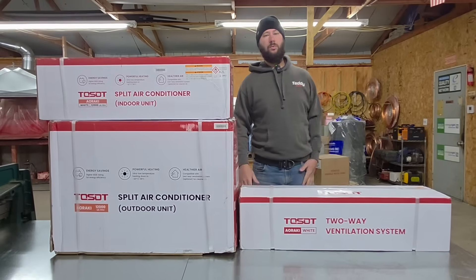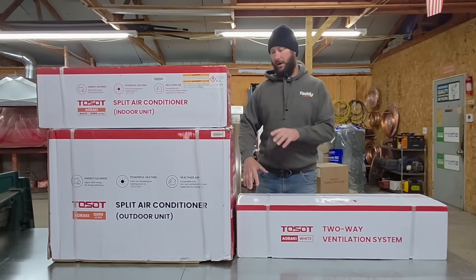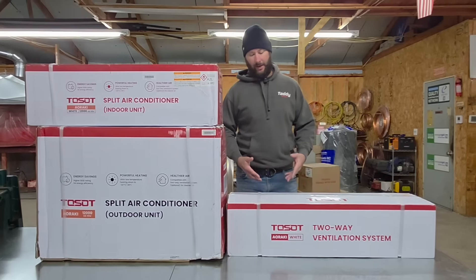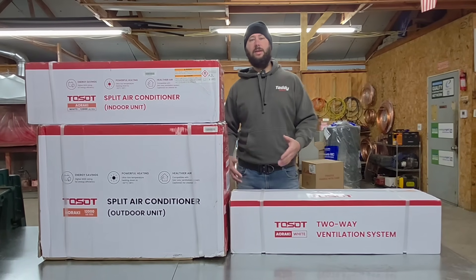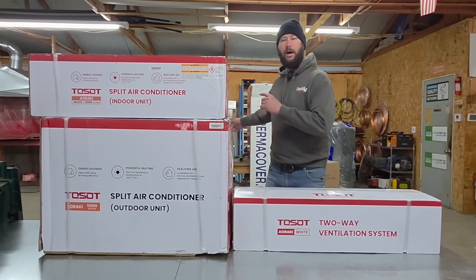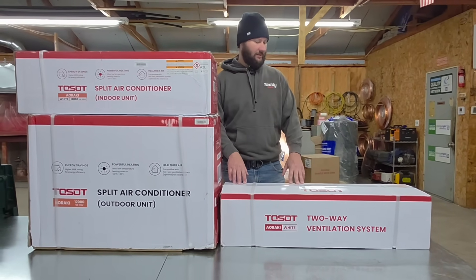I will be installing this, and I'll show you where I'm going to install it and give you a link to that video. We're going to unbox this equipment, take a look at it, and figure out how it works and how we're going to put it together. If you haven't seen a mini split with an ERV, definitely comment below and let me know. I look forward to doing the install video, and I'm also going to show you a couple of covers behind me that I may be using for this install.